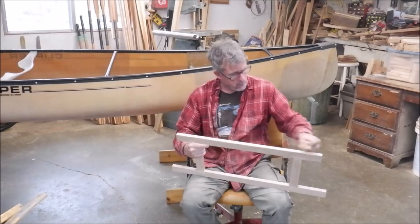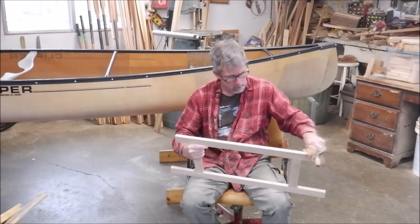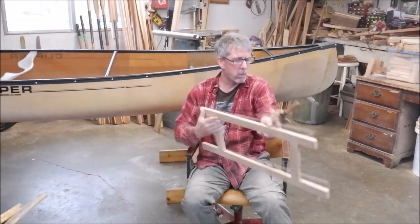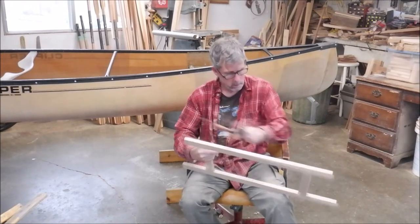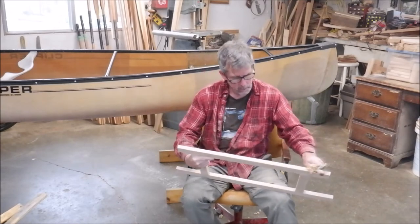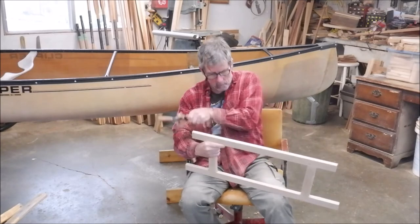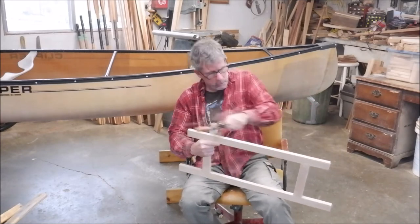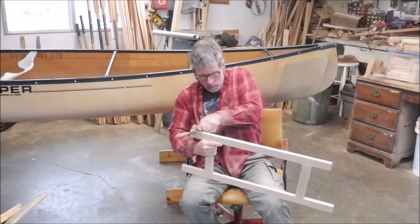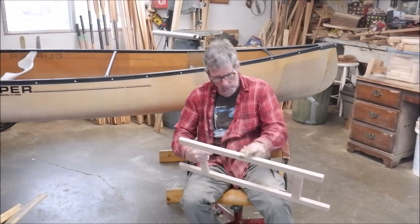I'm probably being fussier than I should be, seeing as this is just a temporary seat, but that's just the way I am. Just make it a little more comfortable than having a squared-off edge — just round it out a bit. This is one of my four Varadus spokeshaves from Lee Valley Tools. I use them on my paddle building all the time, and also on some other projects.